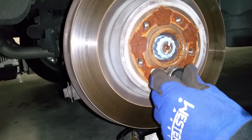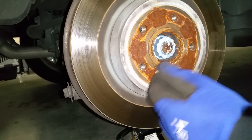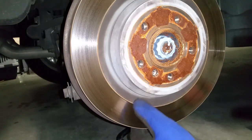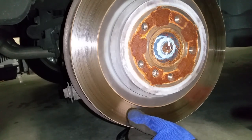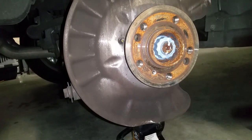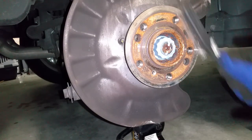Now we're ready to remove the rotor. To do so I'll be using a T30. You will need to remove as much rust as you can from the hub surface.